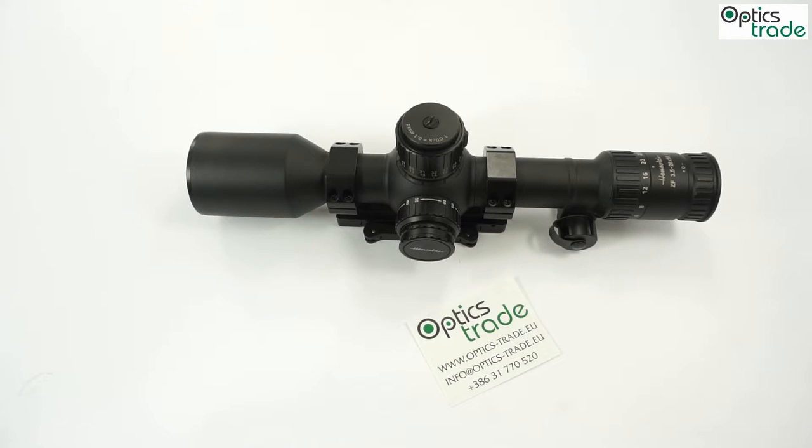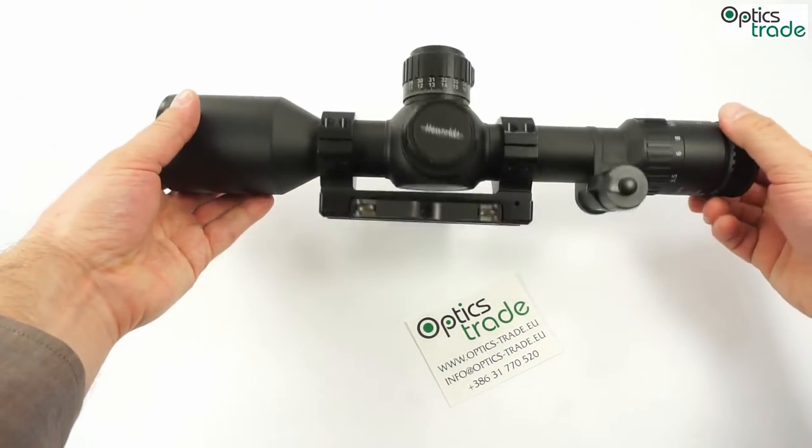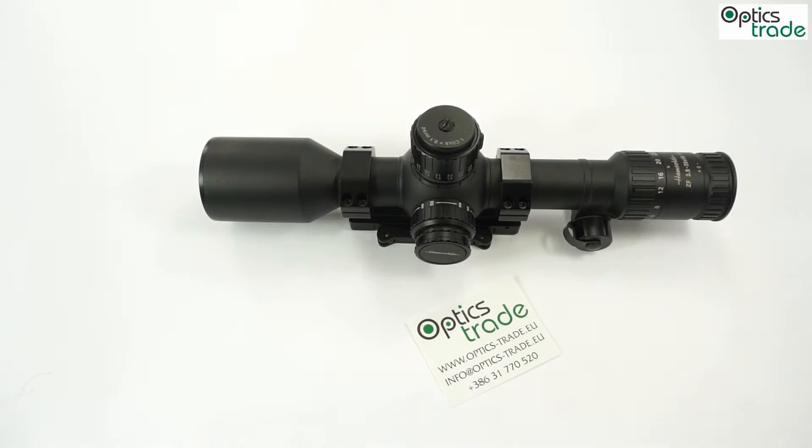What I observed when using this scope — and you can see that the scope is already mounted and was already used; I used it on a Reiter Stark rifle — is that when you are using it, it has a superb and really good eye box. You always get a clear picture immediately when you put your eye behind it. It is also very bright. Even at maximum magnification, the brightness is still exceptional. And of course, normally it is waterproof, shockproof, and fogproof.